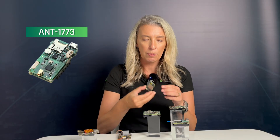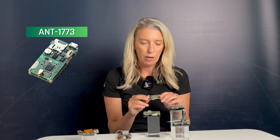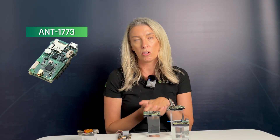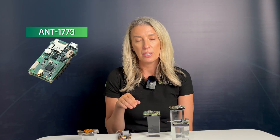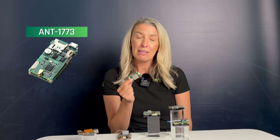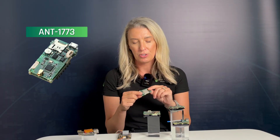Moving on to an older product that is still very widely sold — the 1773. This product's benefit is that the main board has a composite input, which many customers specifically prefer. You can also add an additional mezzanine allowing for one HDMI, one HD SDI, or an additional composite input. The 1773 range is limited to H.264 at 1920x1080 P30 on the HD input, and standard SD on the composite input.